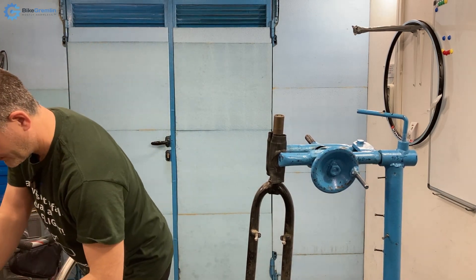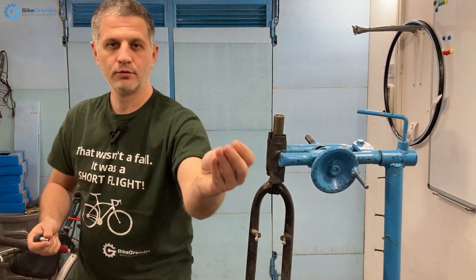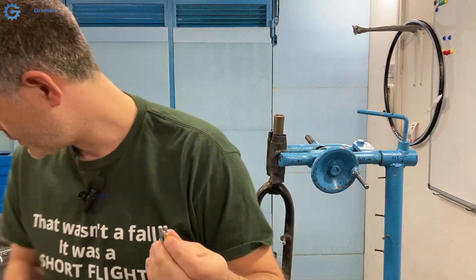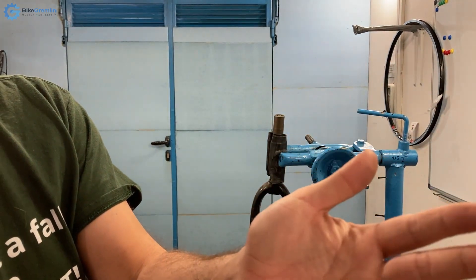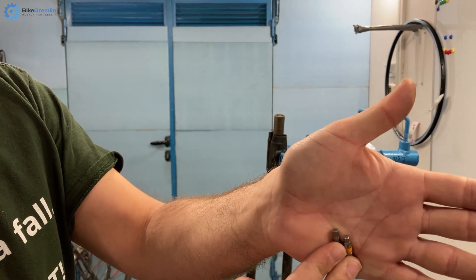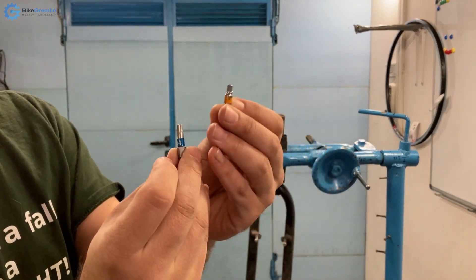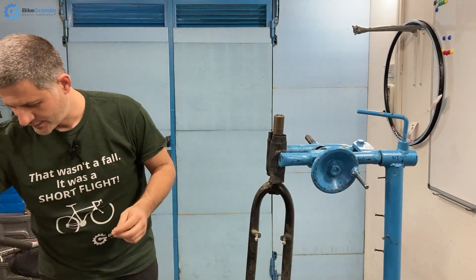I have one bit out of my Metabo set — this is what it looks like — and I will compare it with a Vera hex plus bit. You can hopefully see the difference in their design. The hex plus has some more curves to the sides. The blue one is hex plus and the orange one is the ordinary traditional design.